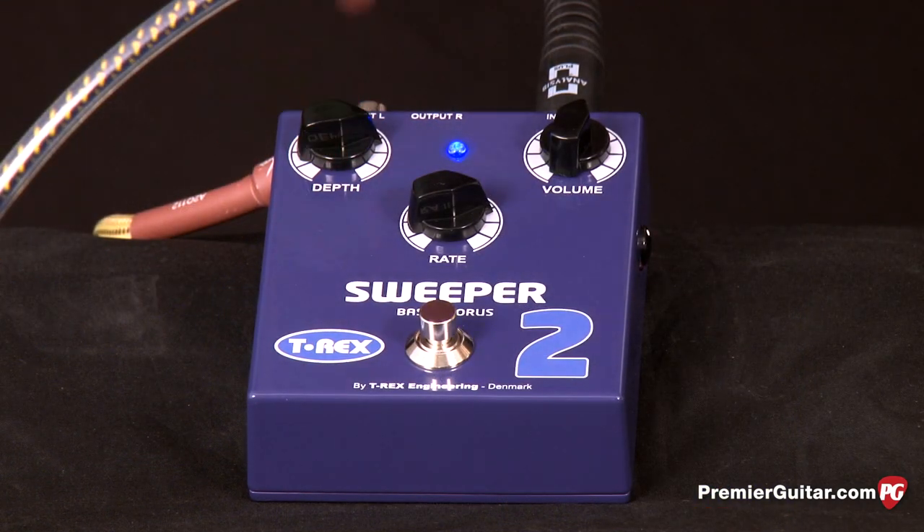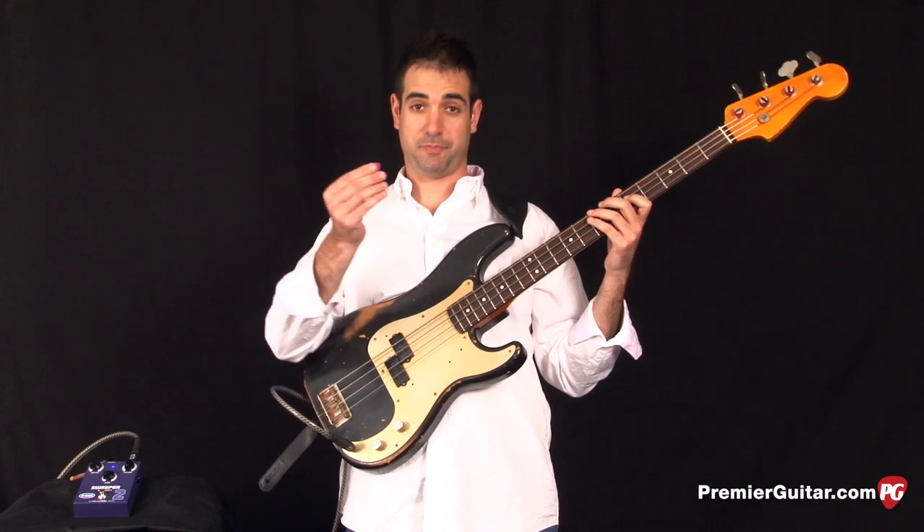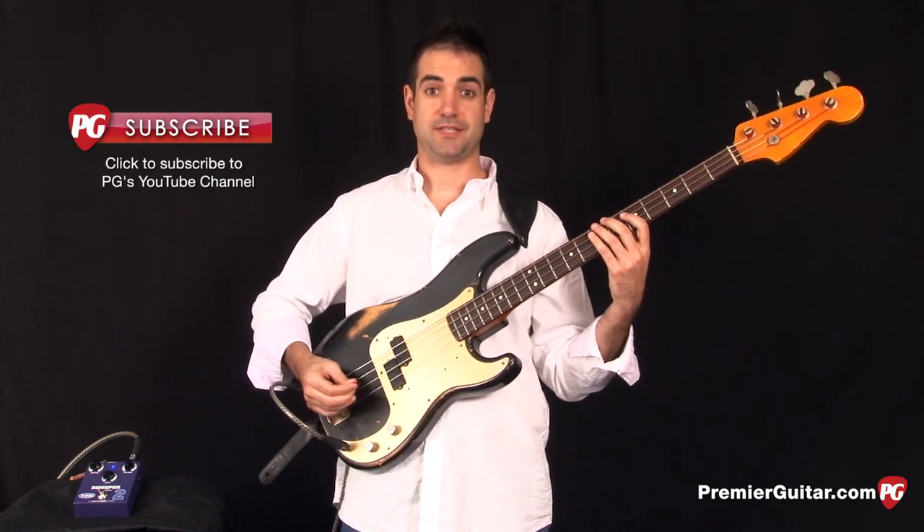I'm going to turn up the depth and rate knobs just a little bit. I'm going to try to use a pick and give you a taste of what that sounds like.